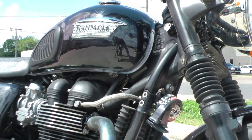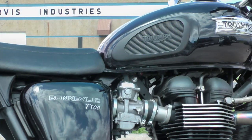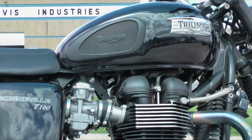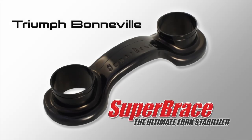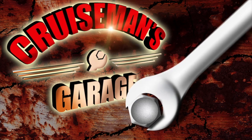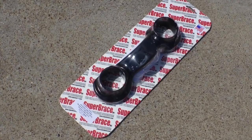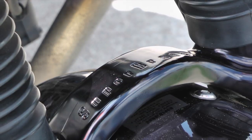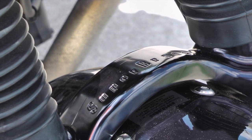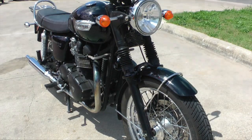Today in Cruise Man's Garage, we're installing a Super Brace Fork Stabilizer on this Triumph Bonneville T100. The Super Brace is made in the USA from billet aluminum. It comes in an anodized black or a high polished aluminum. We're installing the black one on this T100.